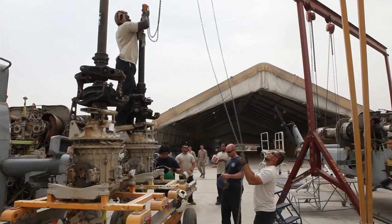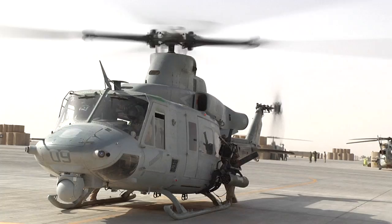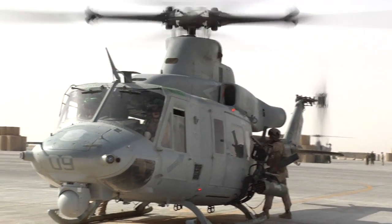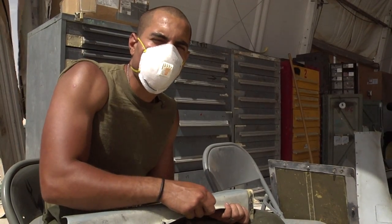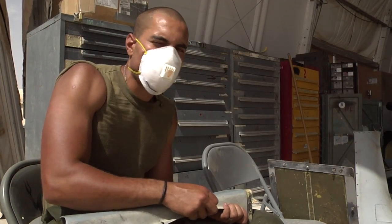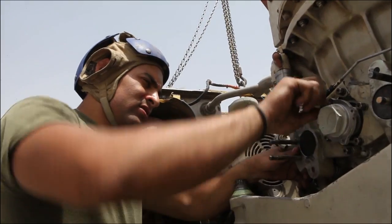They call it phase. Every aircraft must have it after 200 hours in the air, which happens quickly when running 24-hour ops. Basically, you strip the bird all the way down, then you do your inspections and put it back together — but not before they check every aspect of the aircraft.